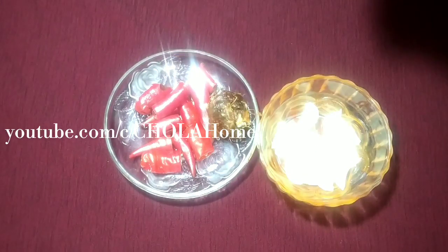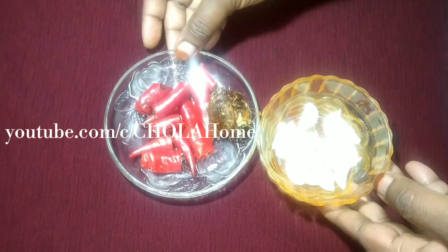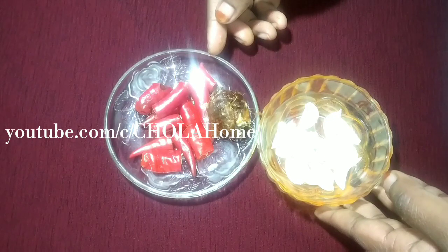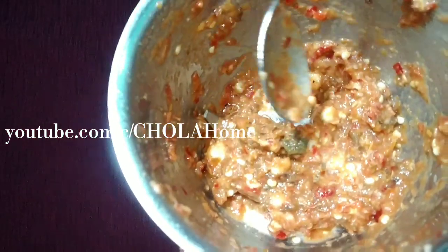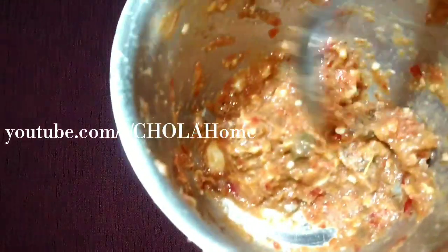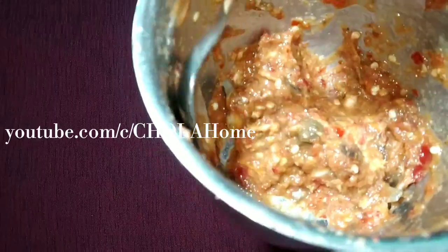I will make a meal in a jar. I will cook it and cook it. It will taste good. I will put the paste in a bit. Now we will mix it in the pan.